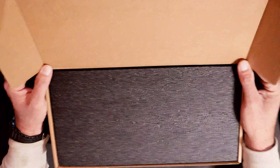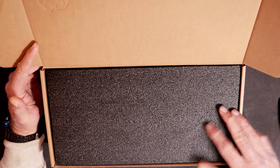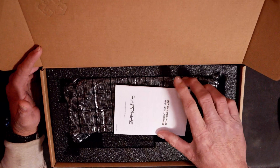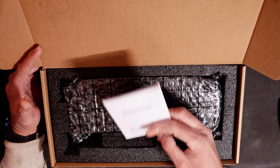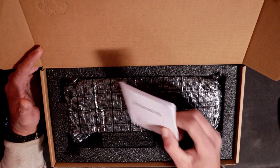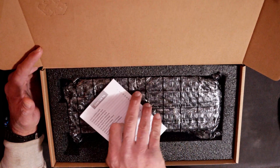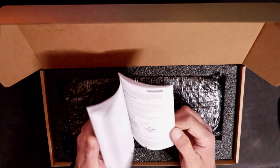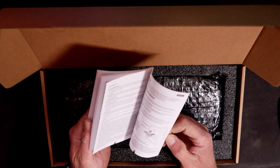We got styrofoam, so at least we know it's going to be well protected. On top we have what appears to be a Sapphire graphics card quick install guide, showing you how to install it.